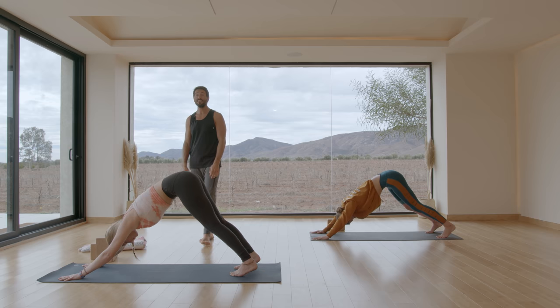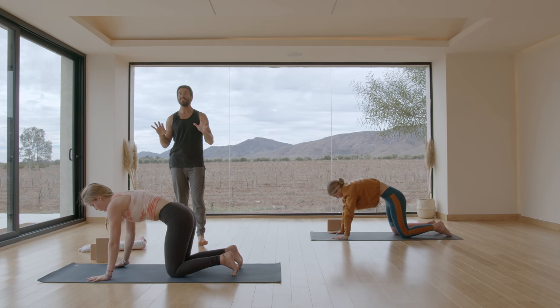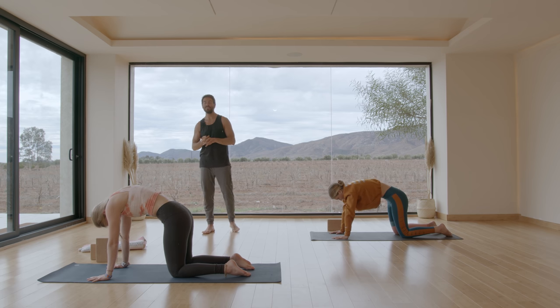Now set your knees down — knees underneath your hips, slide your hands back underneath your shoulders. Round your back as you exhale, flex the spine. And as you inhale, go into a backbend, into extension.